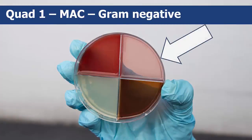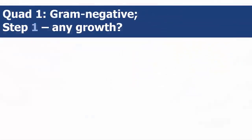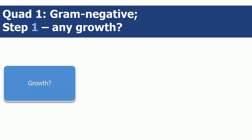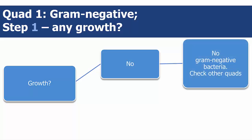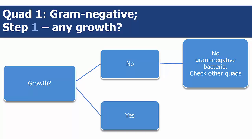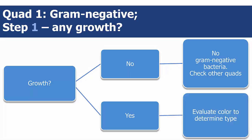In the first quadrant, MAC, you will test for several types of gram-negative bacteria. Step 1 is to determine if there is any bacterial growth. If there is no growth in quad 1, then you do not have any gram-negative bacteria and you should check the other quads. If there is growth, you need to evaluate the color of the growth to determine whether it is coliform or non-coliform.